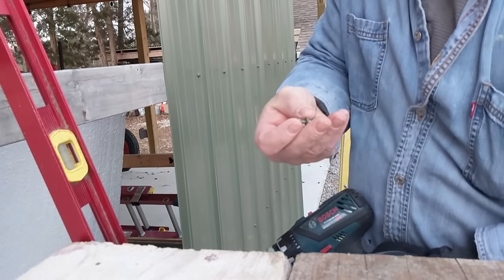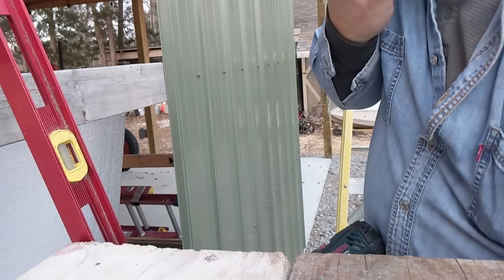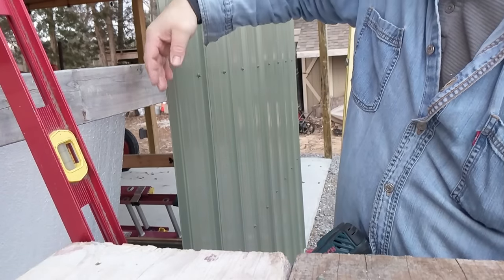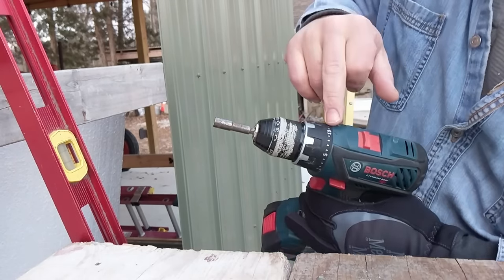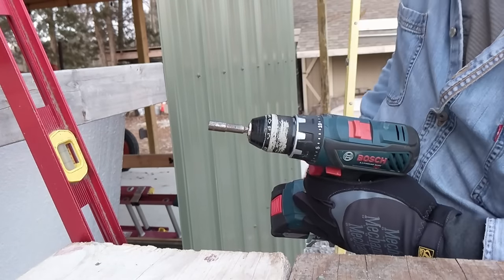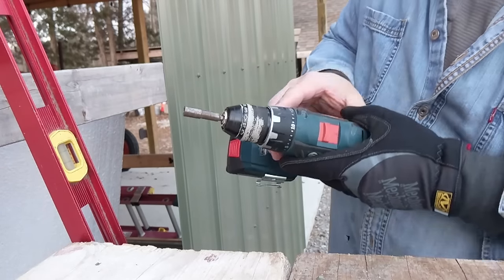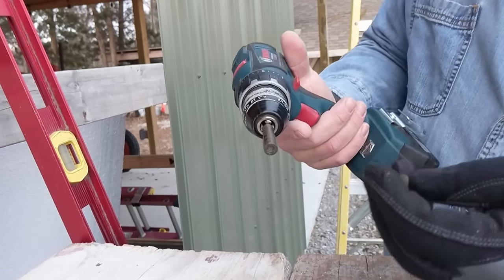I'm just using one inch screws because I don't have any insulation behind my siding against my purlin, so it's straight onto the wood. I have my Bosch drill set at about 10 on the clutch. That seems to be about right. I don't think you'd want to use the impact driver for this — the drill works the best.